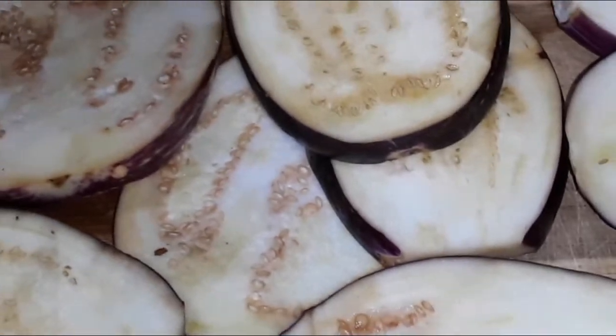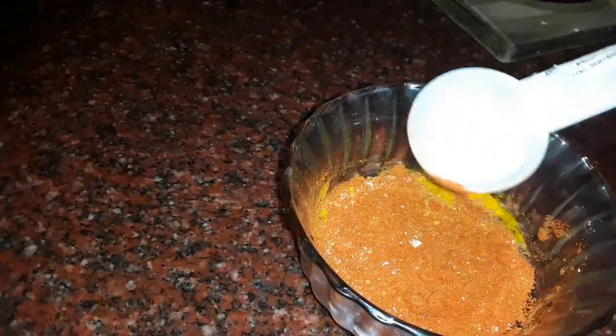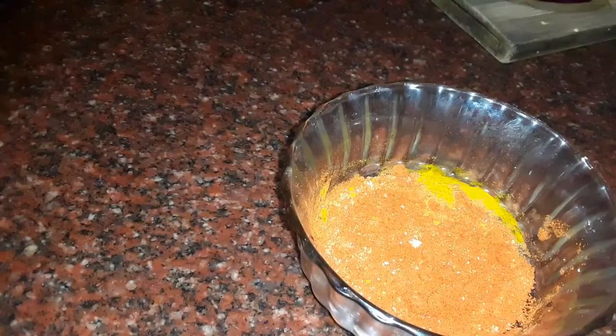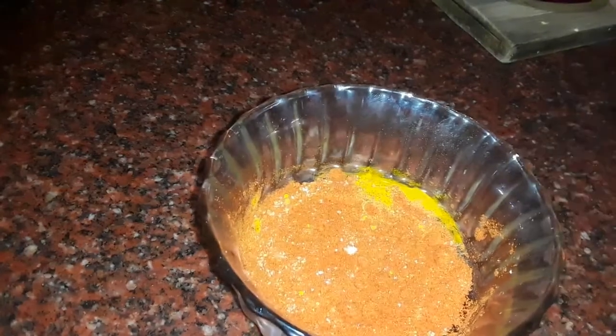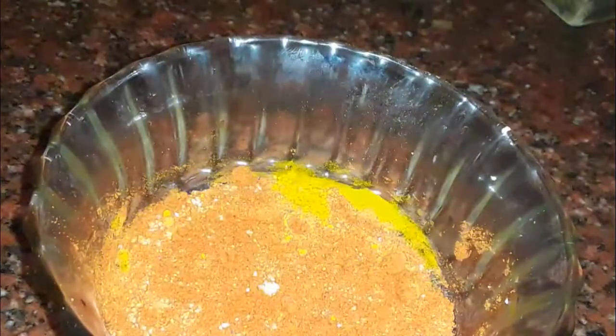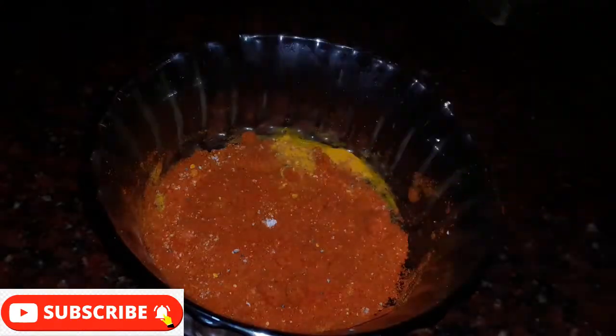I am going to try a bean fry without meat — a vegetarian bean fry. I am going to cut it and add 2 spoons. This is a vegetarian recipe. Let's try this recipe.